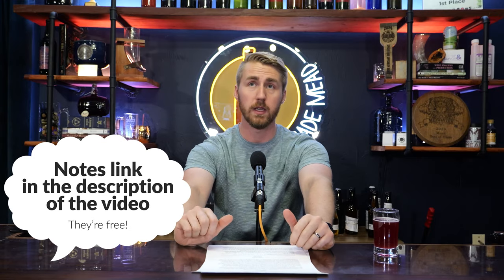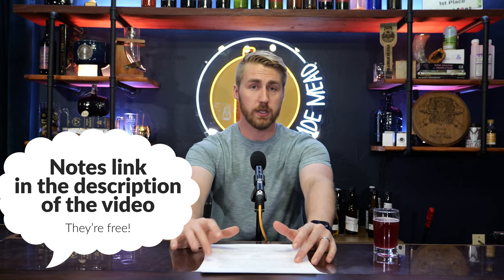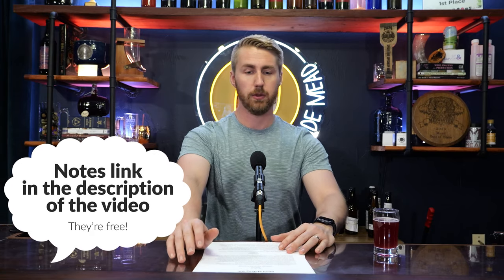I'm holding some notes right here — these are free to you if you're a visual person. Check out the link in the description, download them, print them out, do whatever you need. Feel free to use these notes and read along as we dive into topic number one: balancing a brew between sweetness, acidity, and tannin.